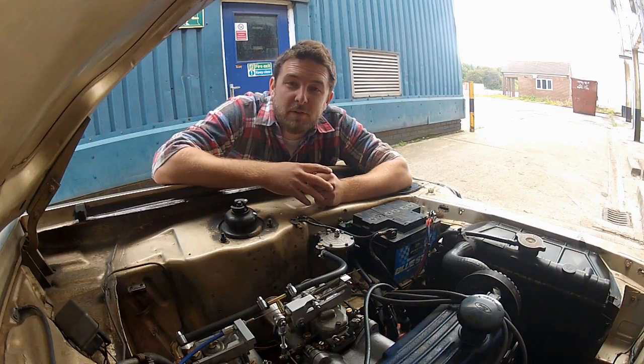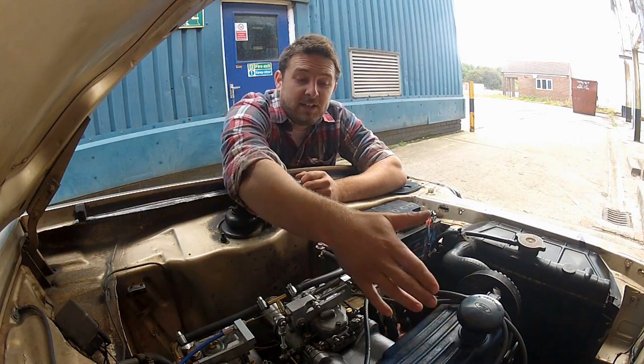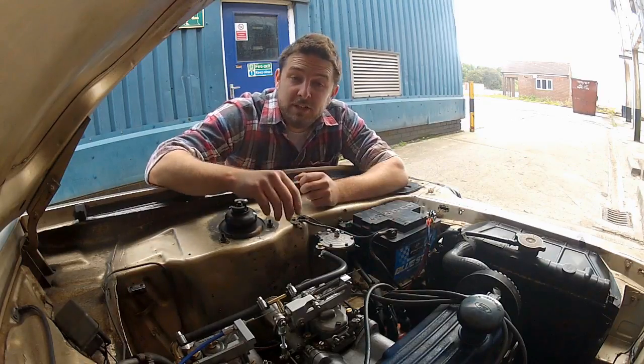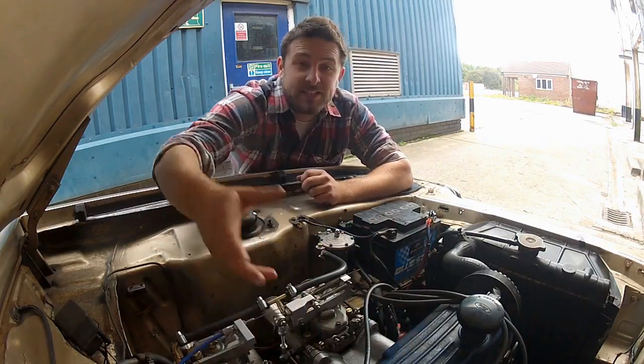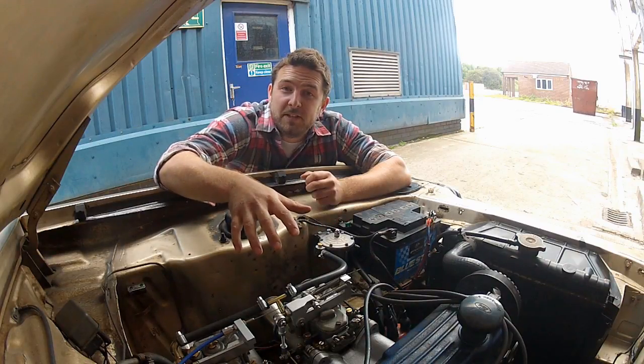To make this as easy as possible from here on out, I'm solely going to be concentrating on cylinder number 1. For now we might as well forget that 2, 3 and 4 exist, because once we set the timing on cylinder number 1, the rest of them are going to take care of themselves.